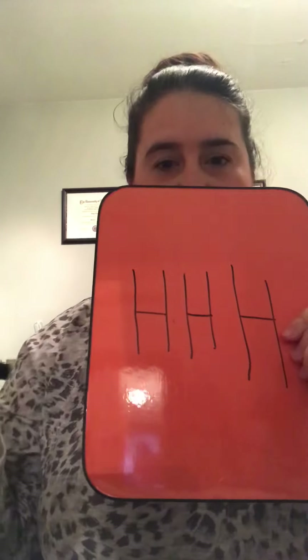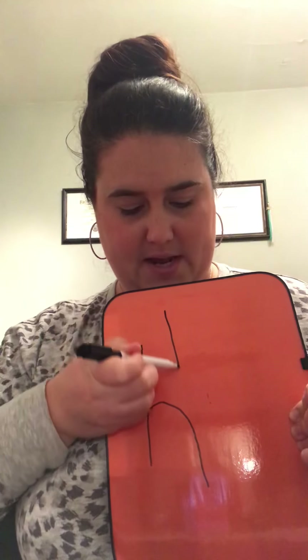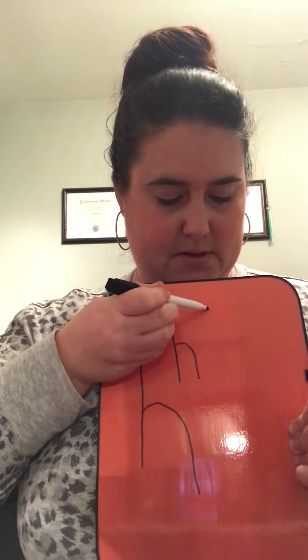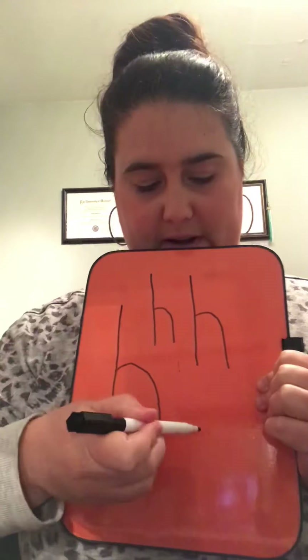Now I'm going to erase this and we're going to work on lowercase H, which is a little bit different. You're going to have a line down and then you're going to go over the hill and stop, then go down. Start about in the middle, go over the hill and down. Line down, start about in the middle, over the line and down. H.